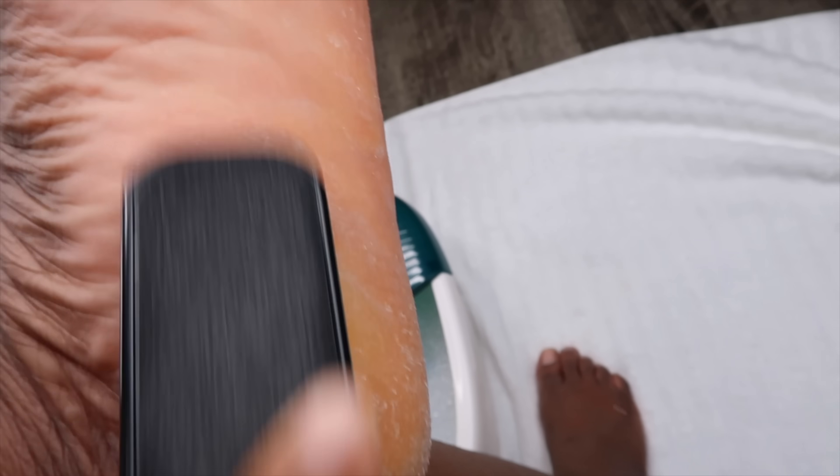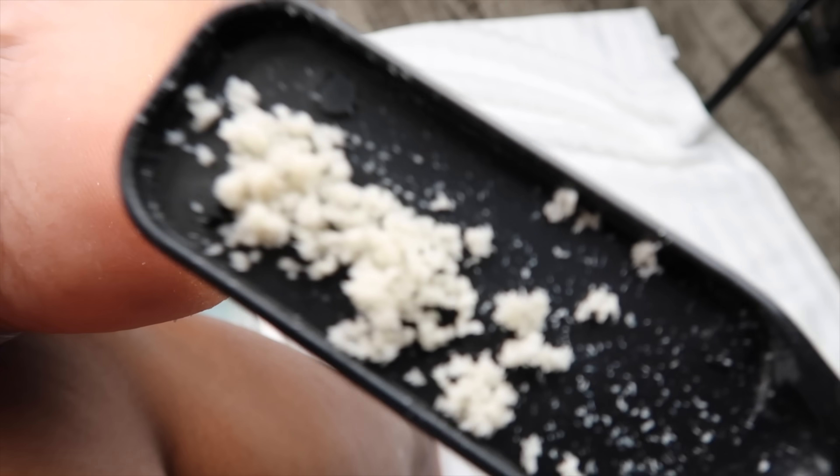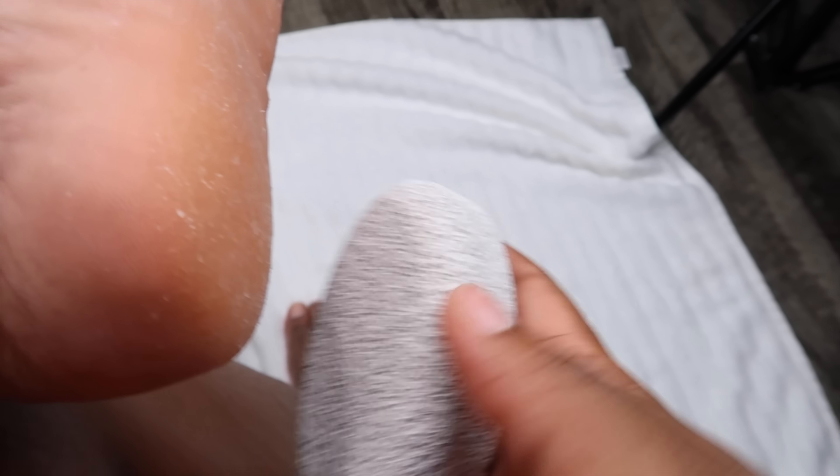I'm using the foot grater just to get as much of that dead skin off the bottom of my feet as possible, and then I'm going to go in with the pumice stone right after to smooth it out. Look how much dead skin is in this thing — look at all of that dryness. Here's the pumice stone, I got this from Walmart as well, it was about two dollars, and I'm using that to smooth out the bottom of my foot.